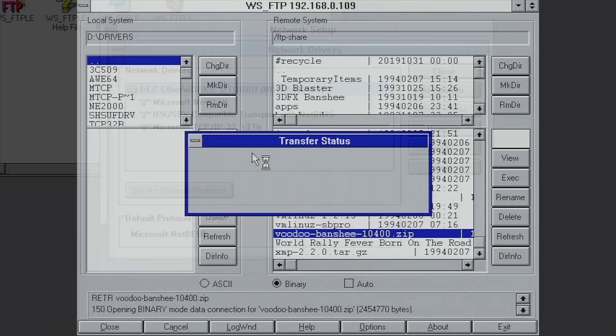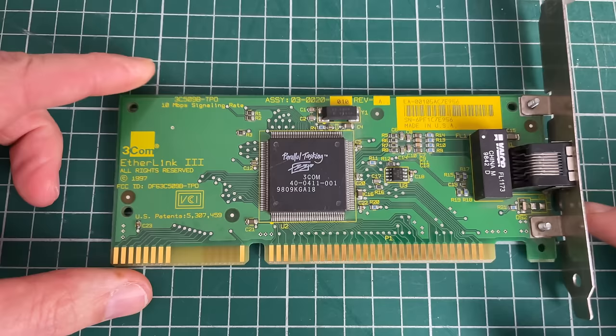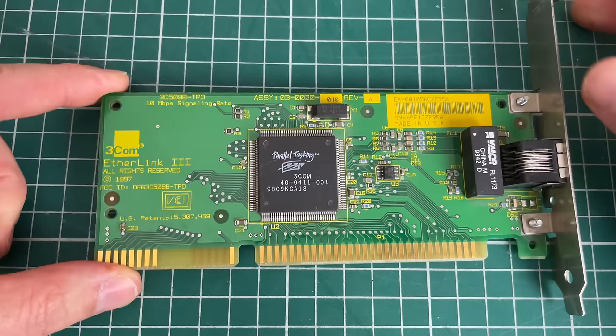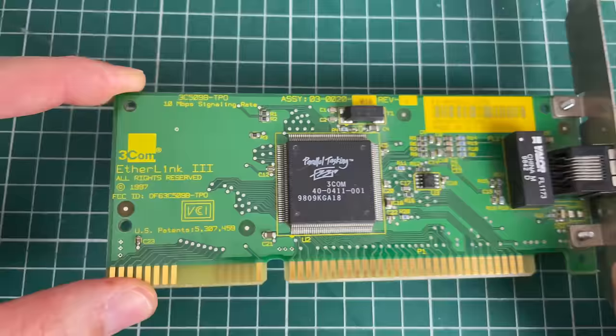and get them on the network so we can start copying files. We'll start with the 3Com EtherLink 3 card from 1997. I really like this card — it's simple, it only has one connector which is the RJ45 Ethernet connector, but it's a really good card and I think it will fit this system very nicely.